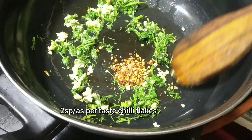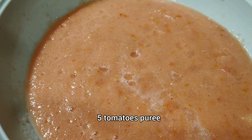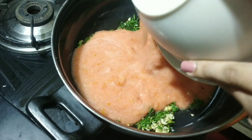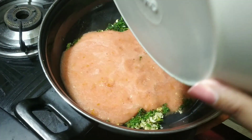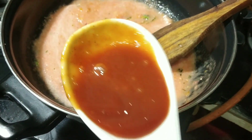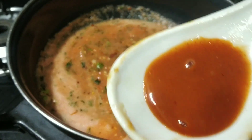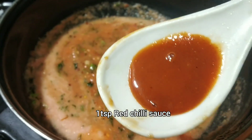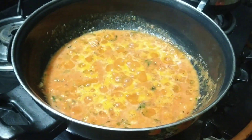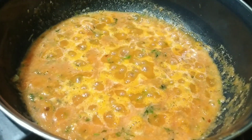We are going to add chili flakes, one spoon. This is five tomatoes puree, we are going to add now. This is one spoon tomato ketchup. Now we are going to add one spoon red chili sauce. We will allow it to cook for some time.